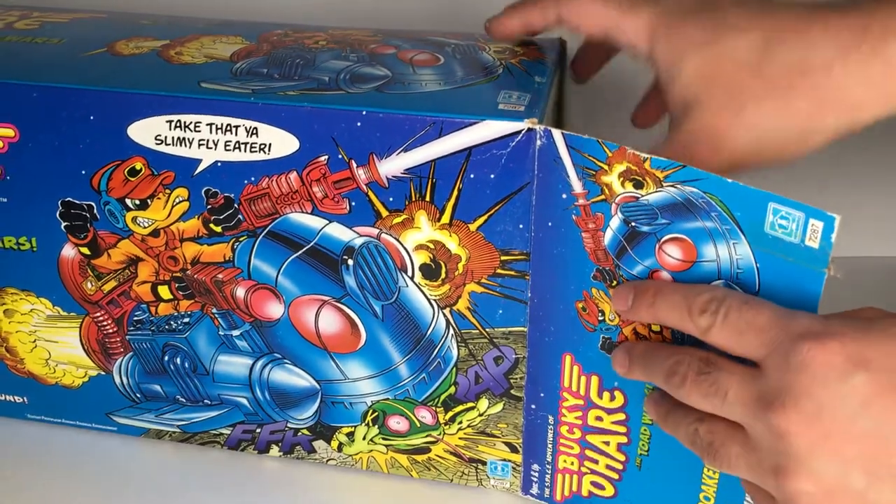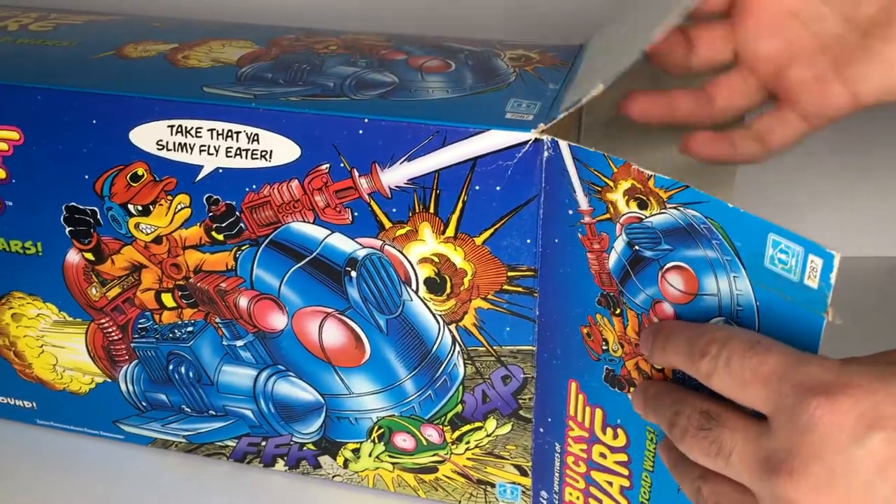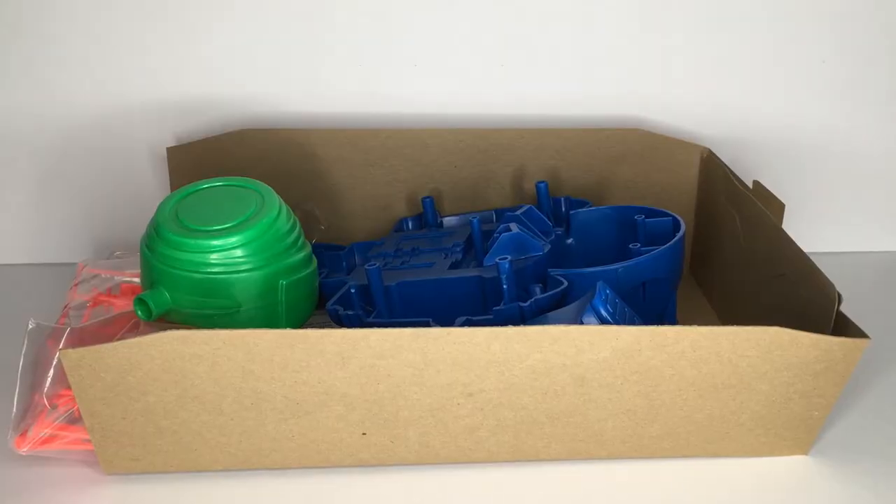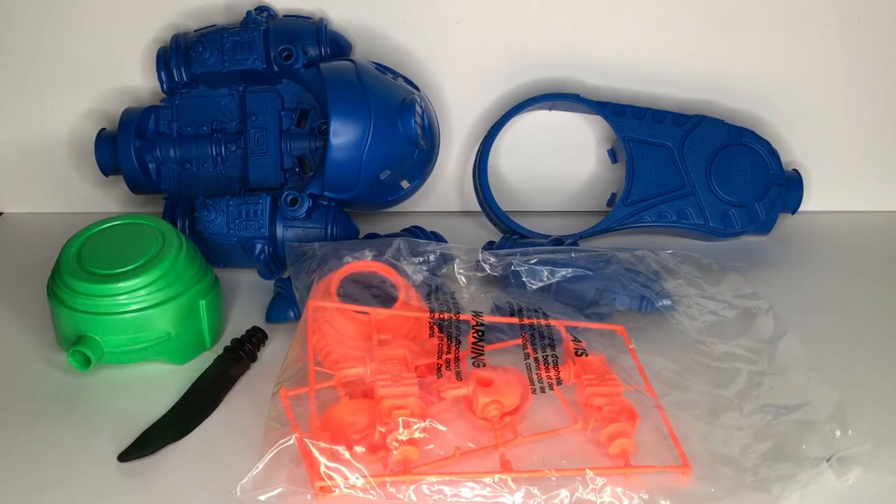As you can see, the seal was already broken when I purchased this, but everything is still packed nice and tight in there. It includes quite a few pieces, but assembly should be nice and simple as it normally was designed to be on these sort of toy vehicles. Here's a better view of everything out of the box, just so you can see all the individual pieces a bit better.